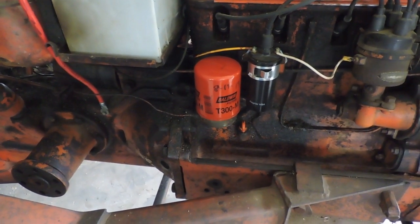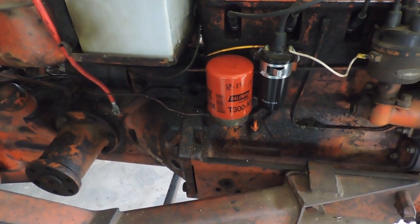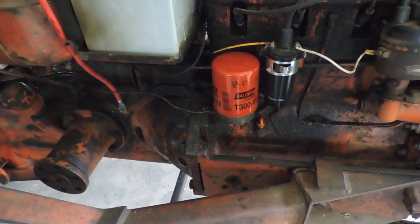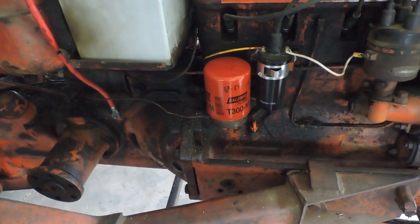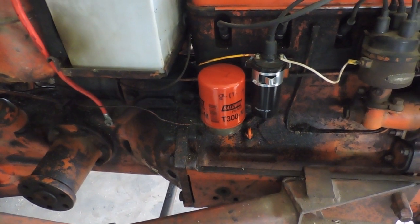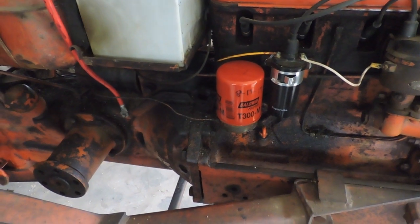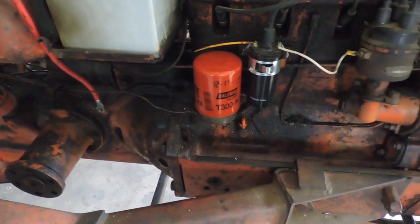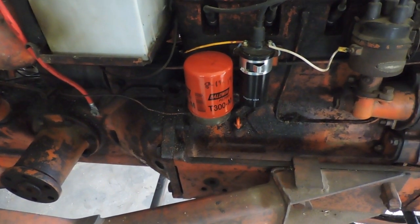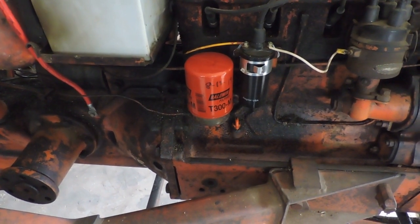To verify what the guy told me on YouTube, I went to some Allis tractor forums online and did some reading. Apparently this is a known problem — the tube somehow breaks off or gets lost along the way, or sticks into the old filter, because other guys have talked about the same thing. They confirmed you do need it for proper oil pressure and proper operation.